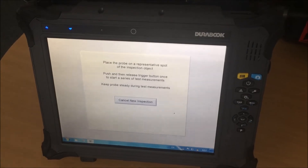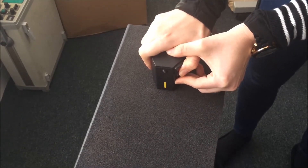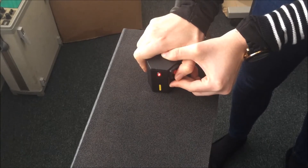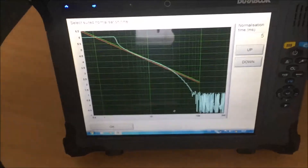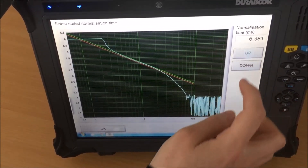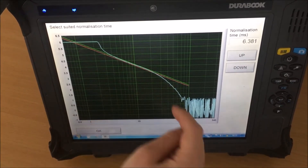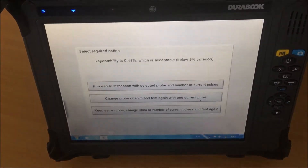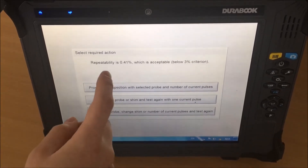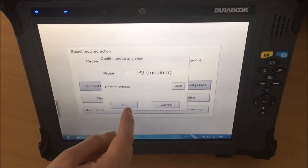The system is now saying to place the probe on a representative spot on the inspection object. It's important to keep the probe still, and we push the red button. Now we have to select a good normalization time — we have to locate the red and green lines between the straight part of the signal. We click OK. The repeatability needs to be within the three percent criteria — in this case it is 0.41%, so we can proceed to the inspection with the selected probe and number of current pulses with the medium probe.